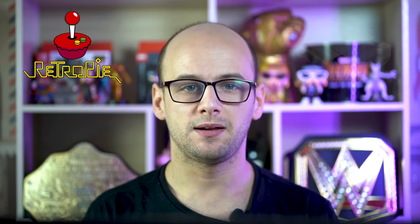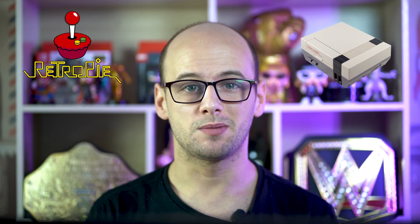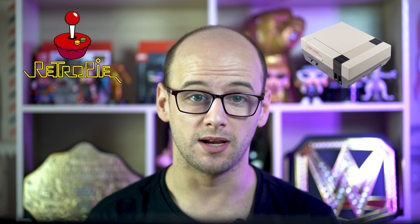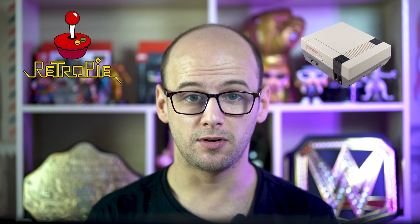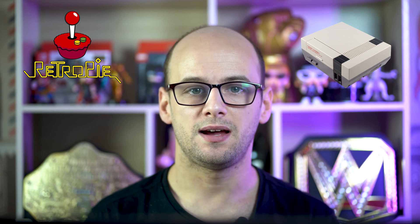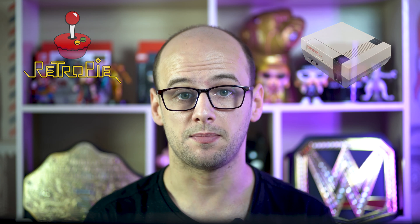Since buying my RetroPie and NESPie case, it spent most of its time on the shelf gathering dust. A neat party trick, but overall not getting much playtime. After all, my PC can emulate N64 and PlayStation 1 games much better, and configuring new controllers every time you plug them in can kill the atmosphere at any party. And the Nintendo Switch is already a much better party machine.